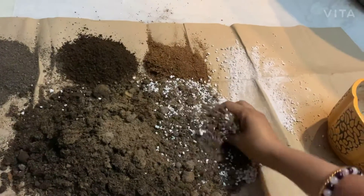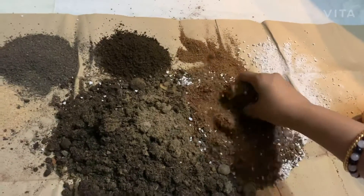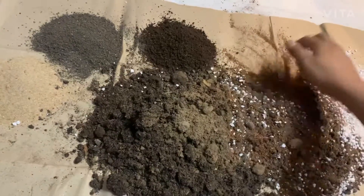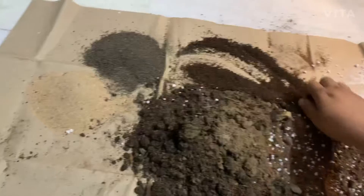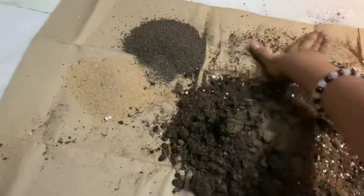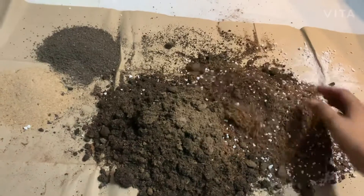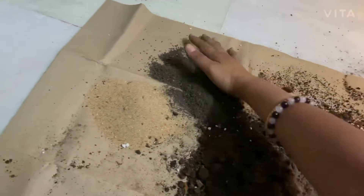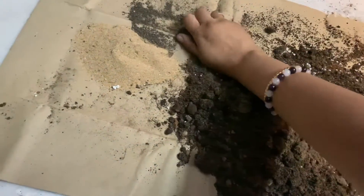This is coco peat. Coco peat can hold moisture for a long time, which is also very good for plants. This is vermicompost. Vermicompost is also very good food for plants. This is leaf compost — actually, this is homemade leaf compost.